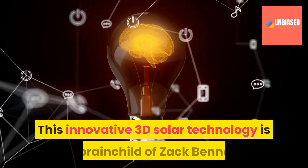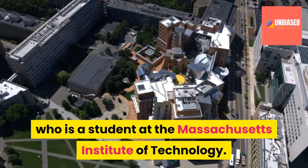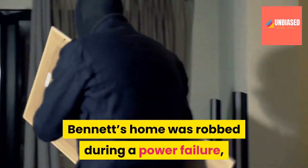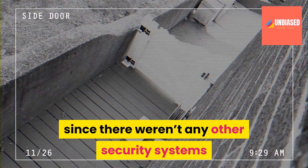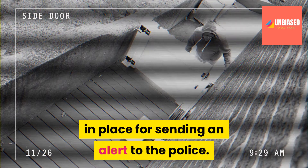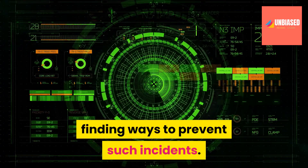This innovative 3D solar technology is a brainchild of Zach Bennett, who is a student at the Massachusetts Institute of Technology. Bennett's home was robbed during a power failure, since there weren't any other security systems in place for sending an alert to the police. After which he started his research on finding ways to prevent such incidents.